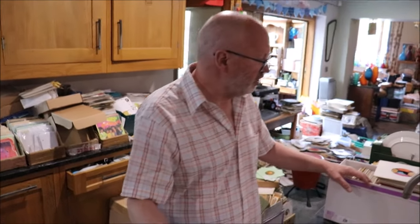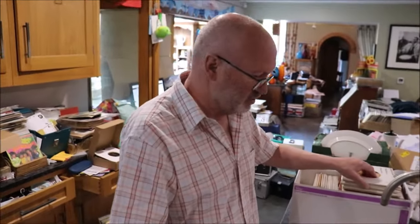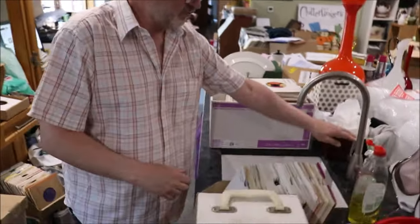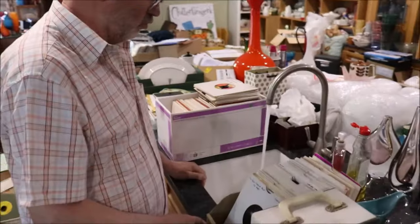Good morning. Today I'd like to share something with you that I've been working with for the last year, year and a half. I get asked all the time about cleaning records. So the way I do it, which I want to share with you, is I have a sink. I'm going to fill that full of lukewarm water.